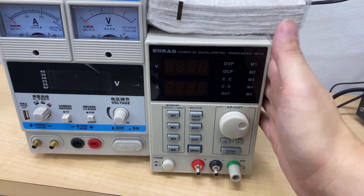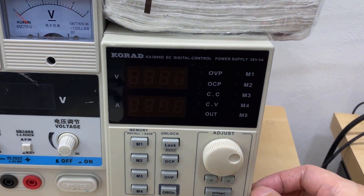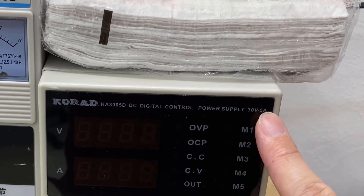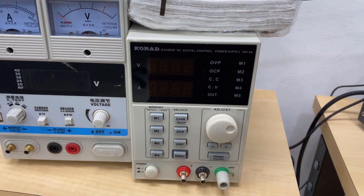This other kind of power supply is used for repairing laptops. As you can see, it can go up to 30V and 5A.